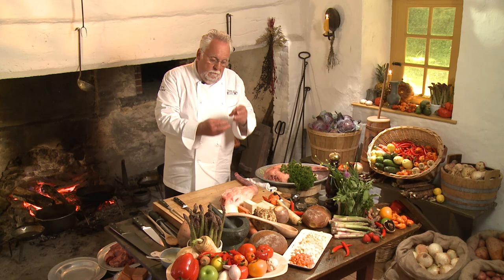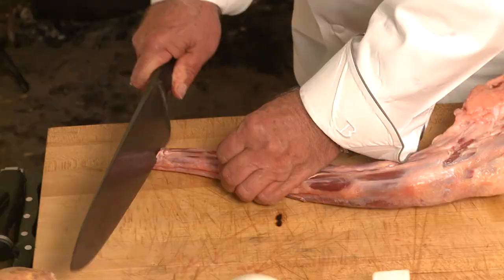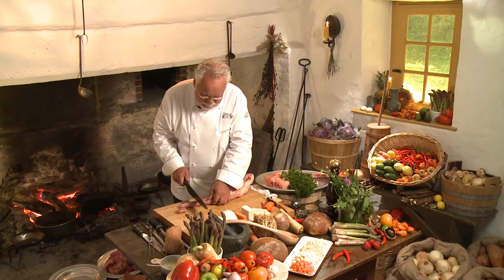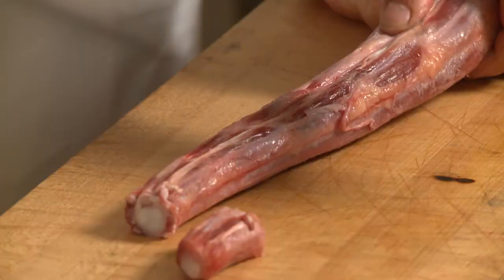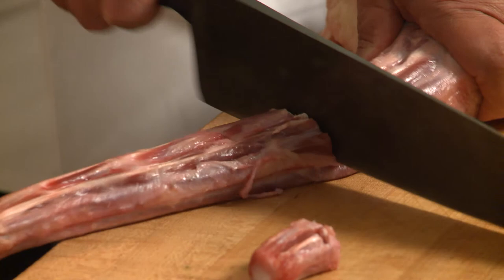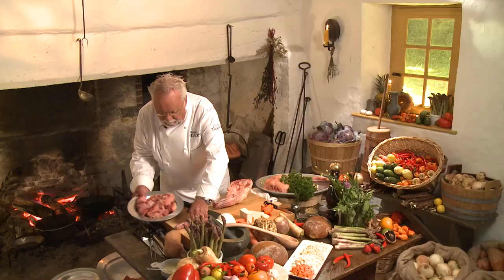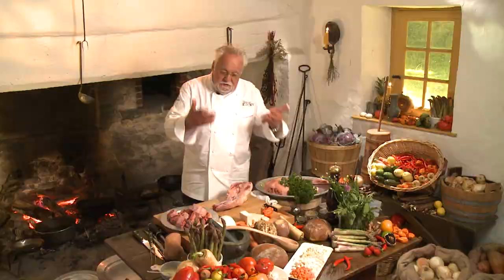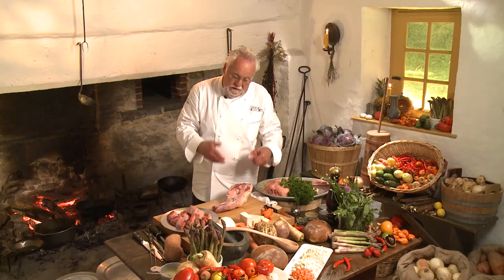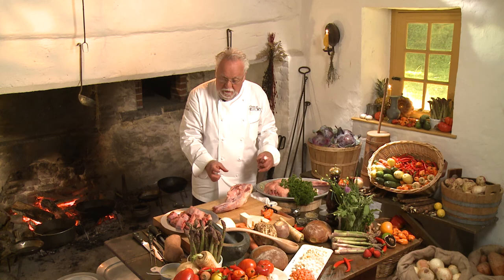What you want to do with the oxtail is cut through it in pieces like so. Better yet, go to your butcher and have your butcher cut it for you. That's about the size of a single piece, because it shrinks tremendously. In the store they sell it in packages, but if you like a bigger piece you've got to tell your butcher. Quite frankly, about an inch to an inch and a half is the right size.